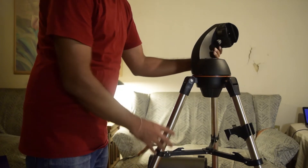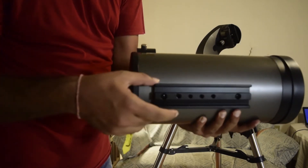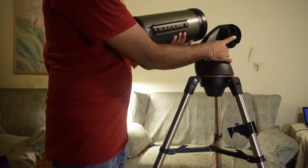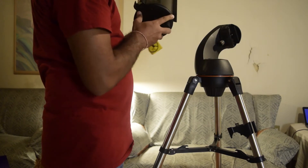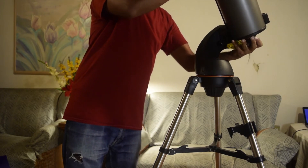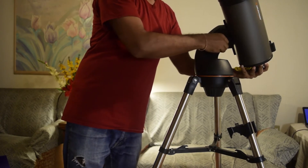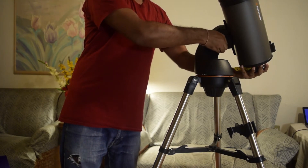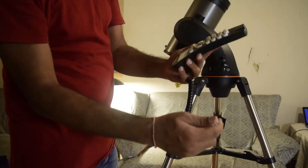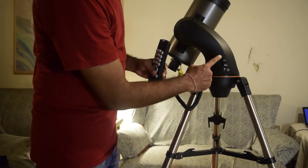Let's quickly assemble the tripod. Expand the tripod legs so that the three wedges are tightened. Now take your telescope — there is a dovetail at the bottom which slides into the dovetail holder on the fork mount. Hold the telescope gently, slide it into the fork mount holder, and tighten the screw at the bottom to secure it. Make sure it is tight enough to hold the weight of the telescope.